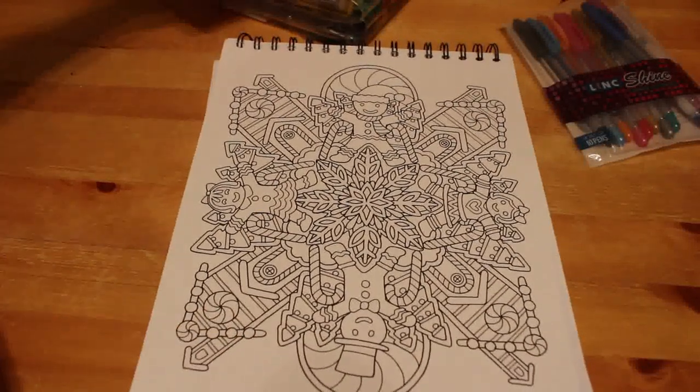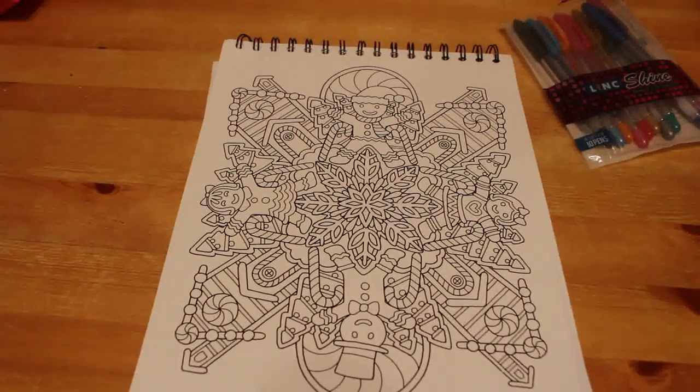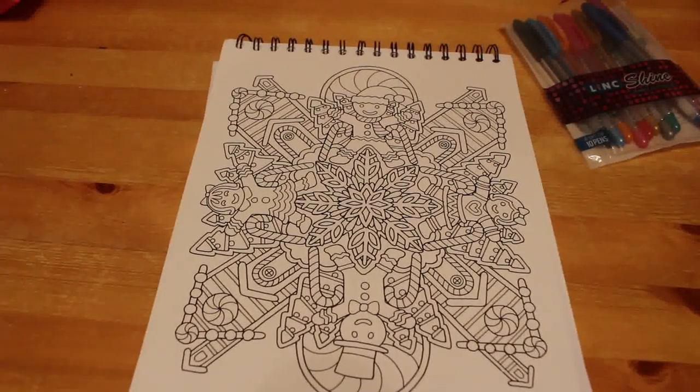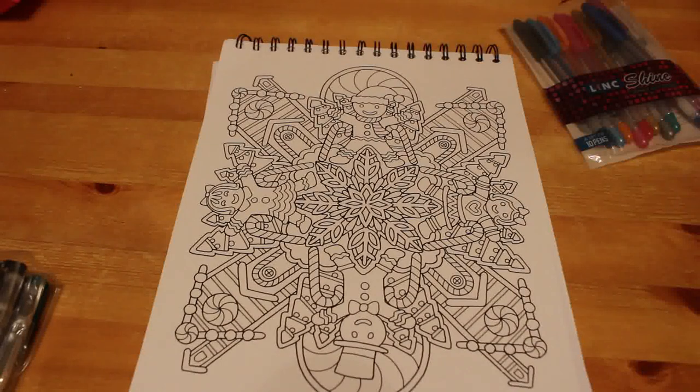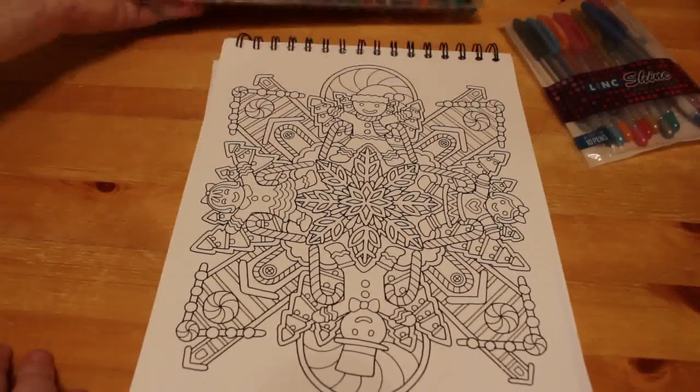So we're going to do this gingerbread man, gingerbread girl pattern — Colour It Christmas by Colour It. I think we'll just use glitter for now.